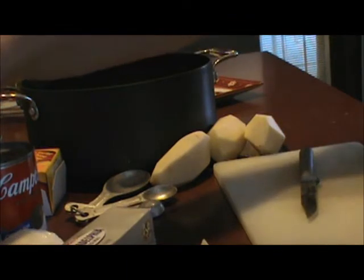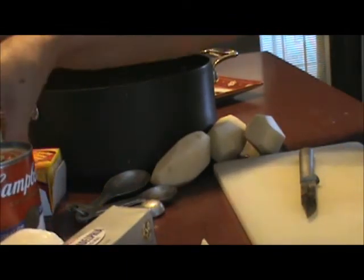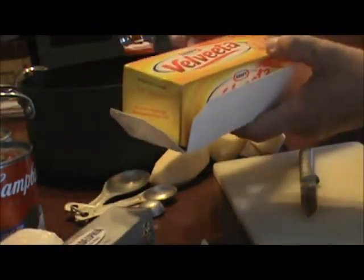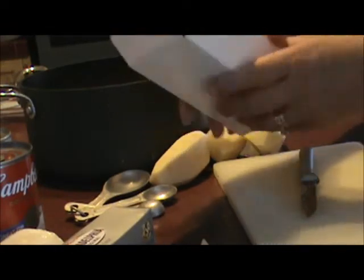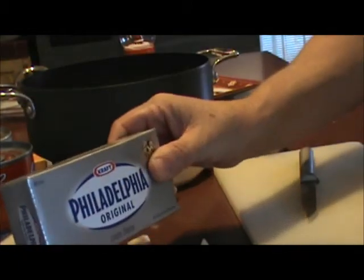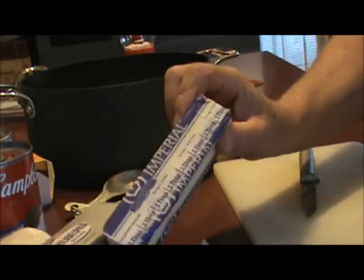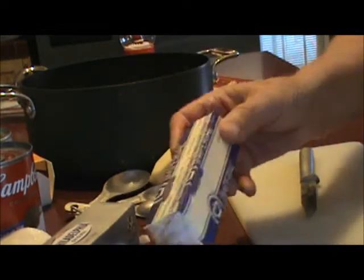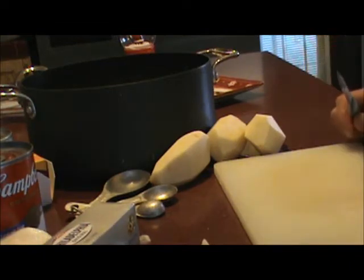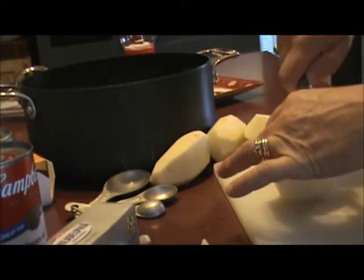You'll also need a half a teaspoon of garlic salt, one can of cream of mushroom soup, a can of cream of celery soup, a small box of pasteurized cheese — I'm using Velveeta — one 8 ounce package of Philadelphia cream cheese, one stick of butter or a half a cup if you don't have sticks, and a cup of milk.